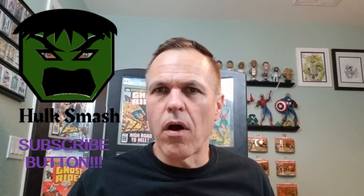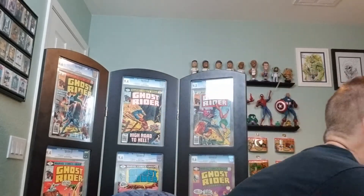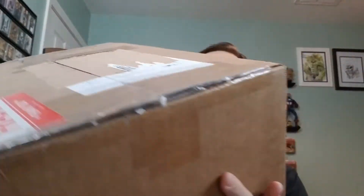We are going to be doing an unboxing today — somewhat of a mystery unboxing. I know that they are raw EC books, but I can't remember which ones, so a somewhat mystery, a slight mystery. I'm super excited about this. Haven't had these sitting around too long, maybe a few weeks.